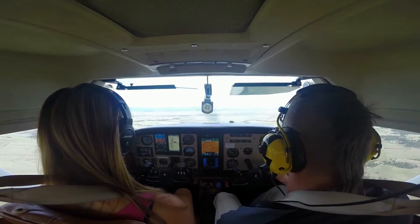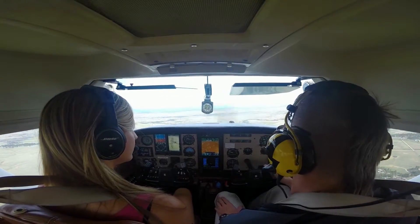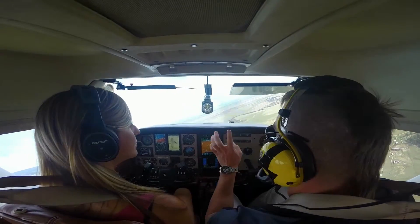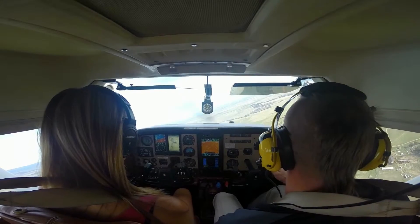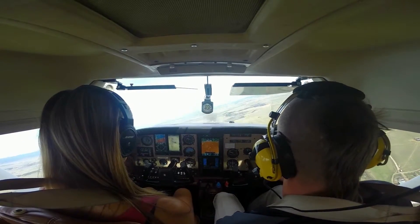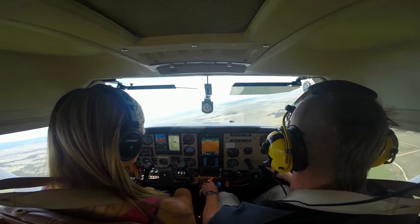We're going to do a power-off stall, so it's the same exact configuration as slow flight, except we're adding a descent and pulling the power to idle in the process. I have my road out here — this is my runway. This is to simulate an approach-to-landing stall. Normal cruise power setting first, and then we'll slow her down. We've already done our clearing turn, altitude, radio call, and we have a suitable landing spot.